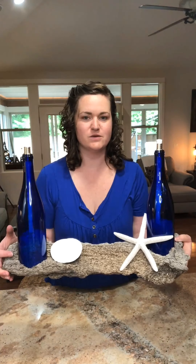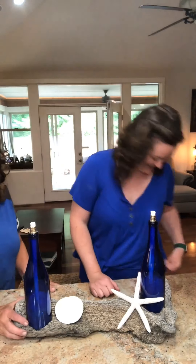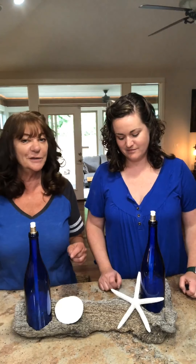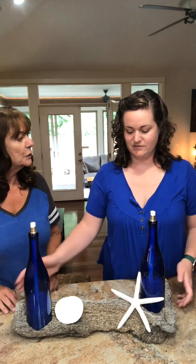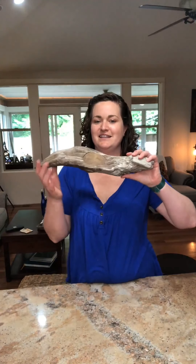Welcome to this DIY Network tutorial on making a tiki torch wine bottle driftwood setup. We'll walk you through how to make it. We found this driftwood on the beach — it came from Ocean Park, Washington — but you can find driftwood anywhere. My kids like to call it 'giftwood,' which I think is really super fun. Let's set this one aside and build one from scratch.